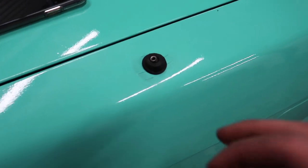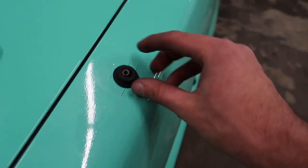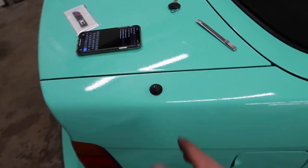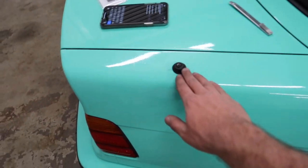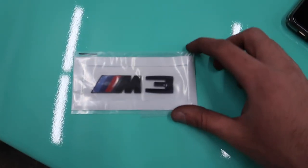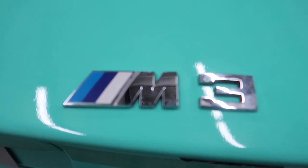I picked up this trunk gasket from a 318i — I don't know if it fits this car but let's try it. It covered up the problem area for the most part, so I'm really happy with it. I'm just going to get one of those small antennas, or I might even just leave it without one honestly since I don't even use the radio. At least water won't seep through now. Let's throw on the M badge — I got a black one, this should be sick!